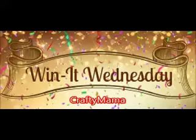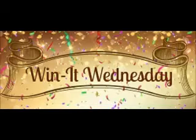Crafty Mama here. Howdy, howdy. Wonderful to have you back and around and listening tonight to the new Win It Wednesday prize for this week. And ta-da, reveal.